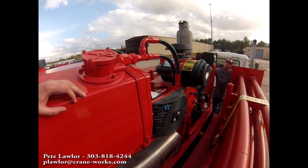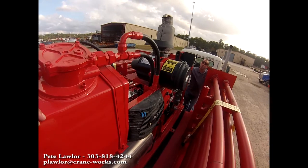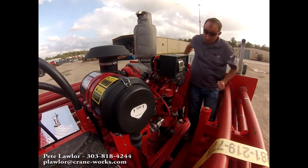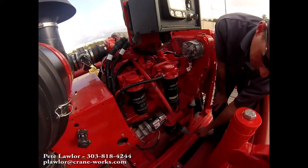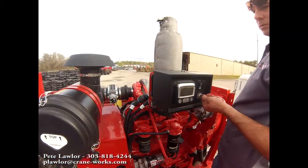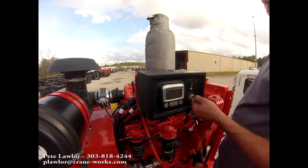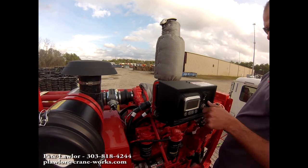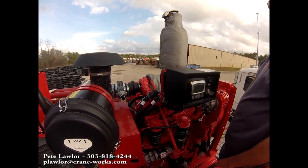We've got our John Deere power pack which provides power to our crane. We've got a battery disconnect down here which I'm going to turn on. We're going to start the engine. Now we're ready to go back and run our crane.